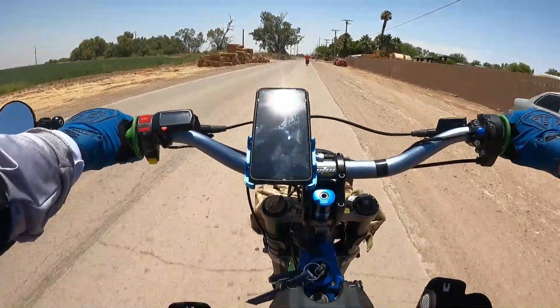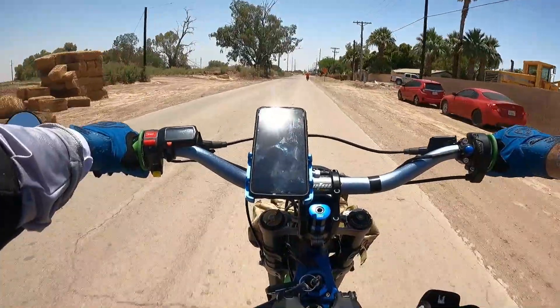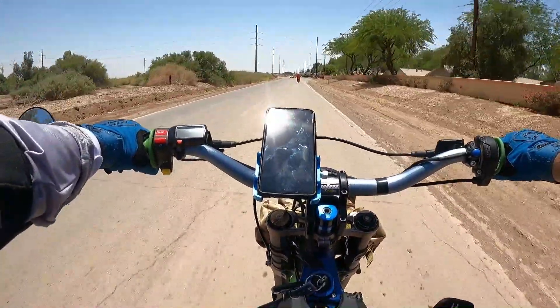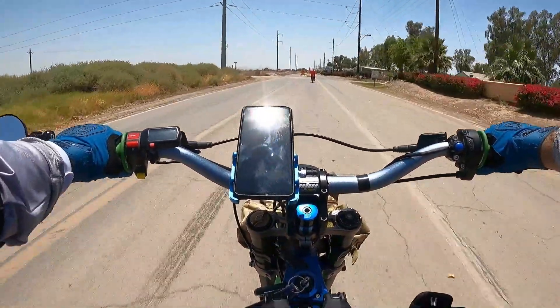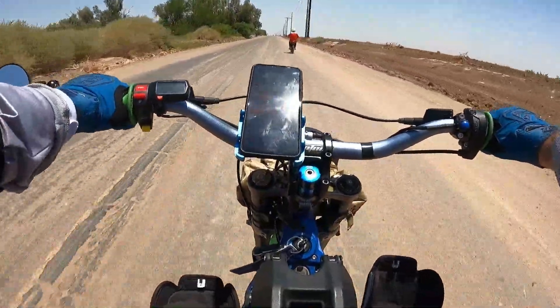I decided to put on my chest mount. I find it's more comfortable than my helmet mount — I don't really like the helmet one because it's right in my face and I have to hang it really low to make it work. I hope you guys enjoy this style too.